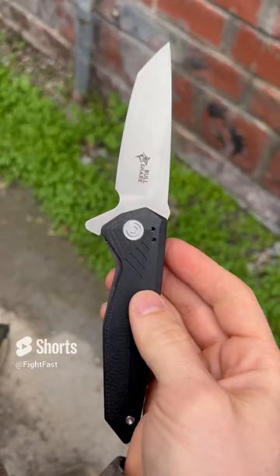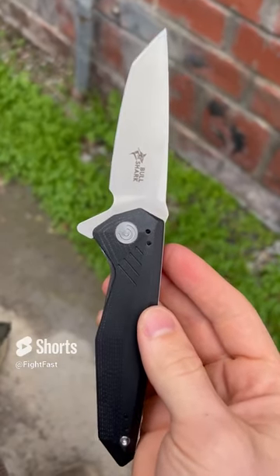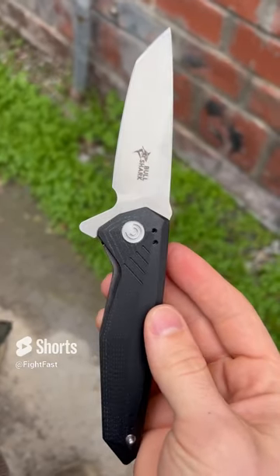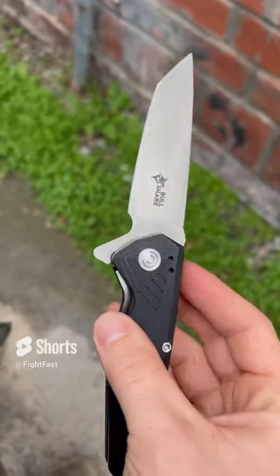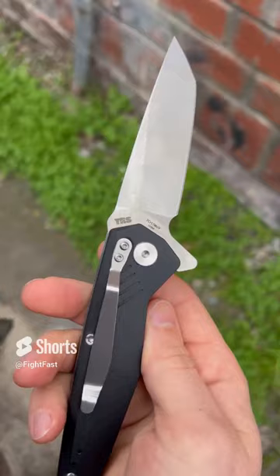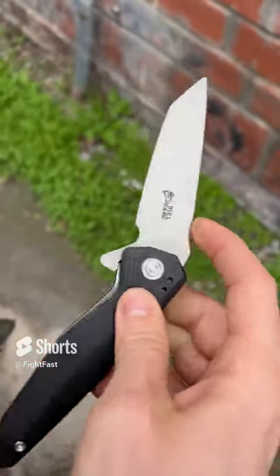Check this thing out. This is a new bull shark knife. This thing is so awesome. I swear it feels like it's a spring-assisted knife, but it's not. It's actually using ball bearing hinges, and that's what makes it feel so smooth and it just flies open.